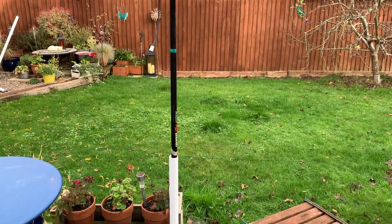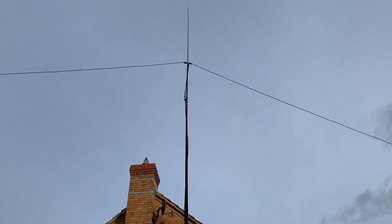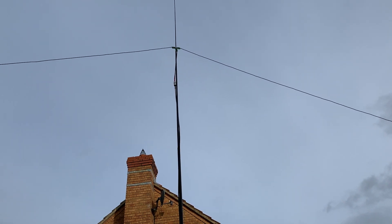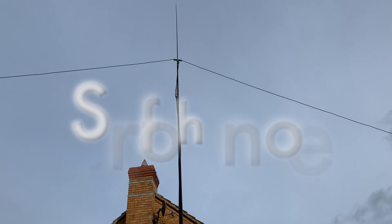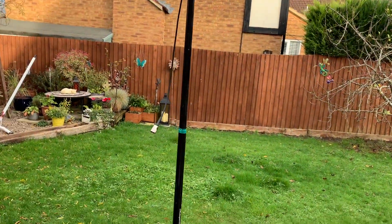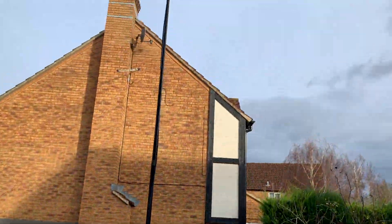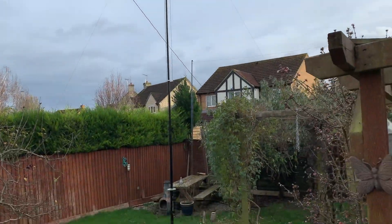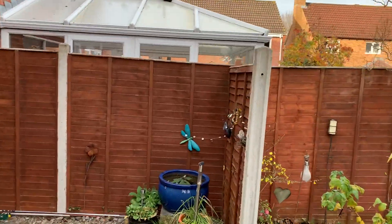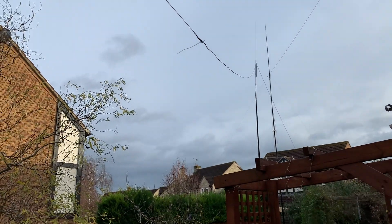For the sake of this experiment we have a five metre fishing pole, and mounted approximately four and a bit metres up is the centre of our dipole for 14 megahertz. I've got a simple length of coax running down to a PL-259 - it's RG-58, nothing special, just a patch leader - and you can see that I have basically strung out the two elements.